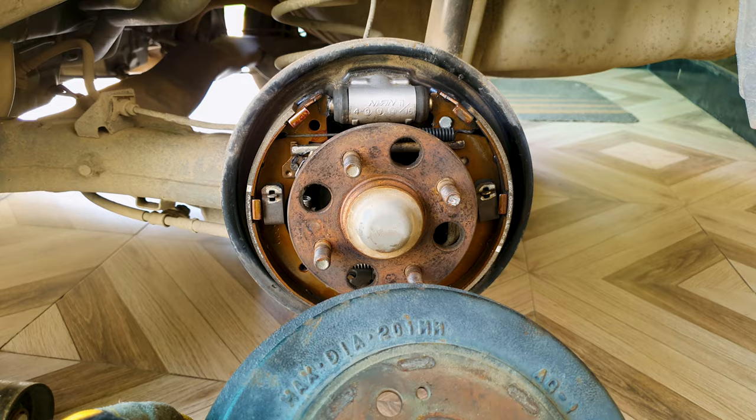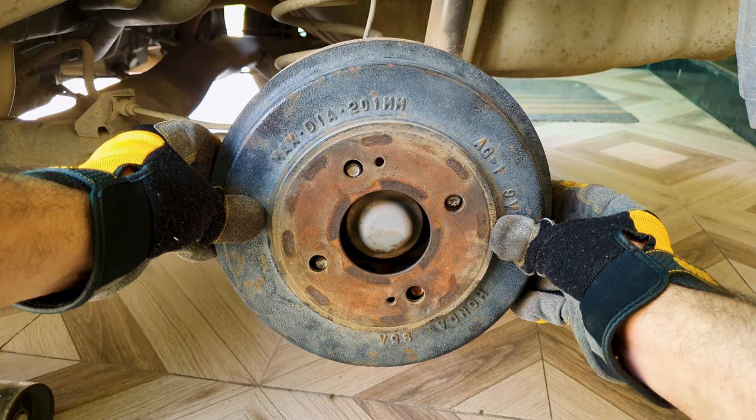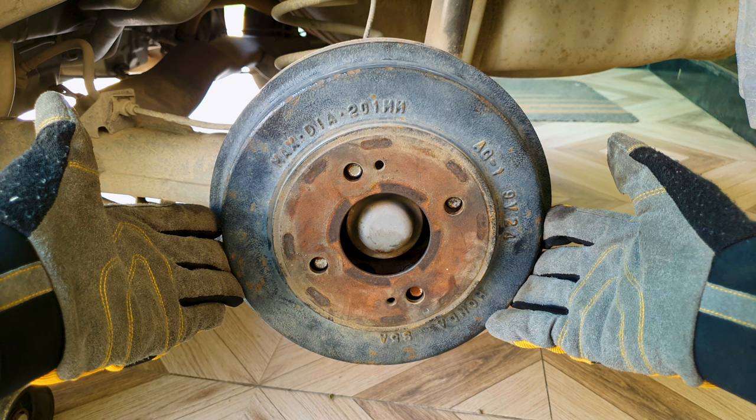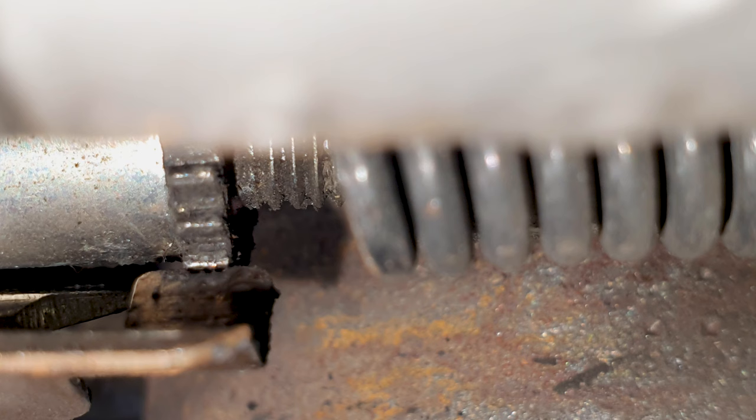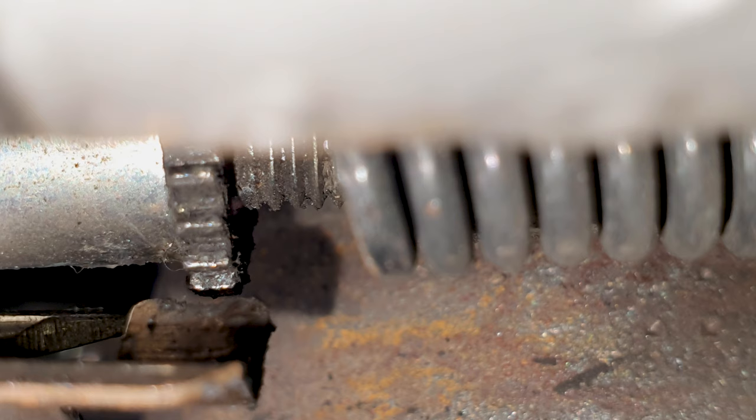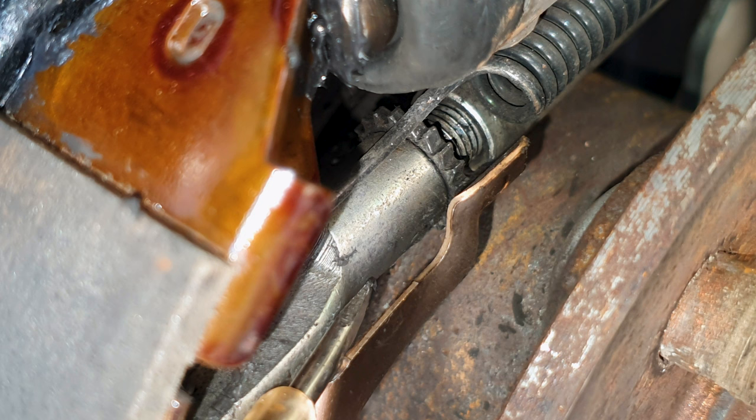I can't get the drum back on, which means I increased the length too much, so I'm going to reduce it by five clicks. I said earlier this screw can only go one way because of this clip, but you can push the clip back with another screwdriver and then move it in the opposite direction. I'll move it back five clicks and recheck with the drum.